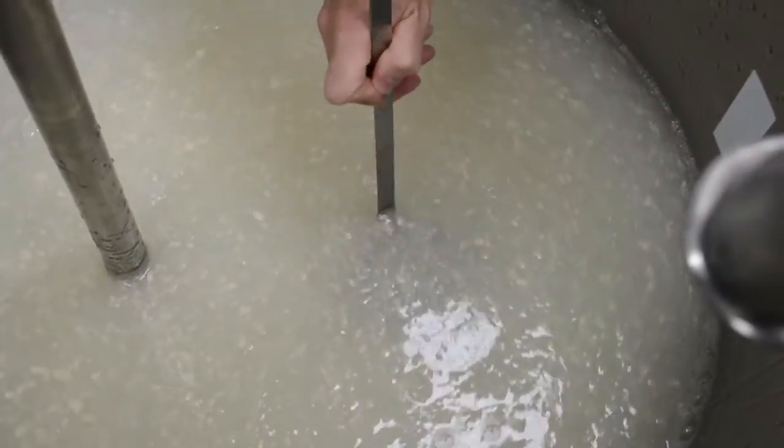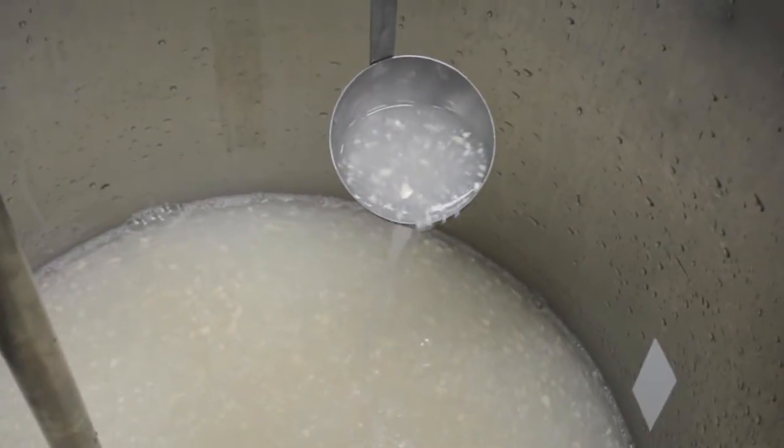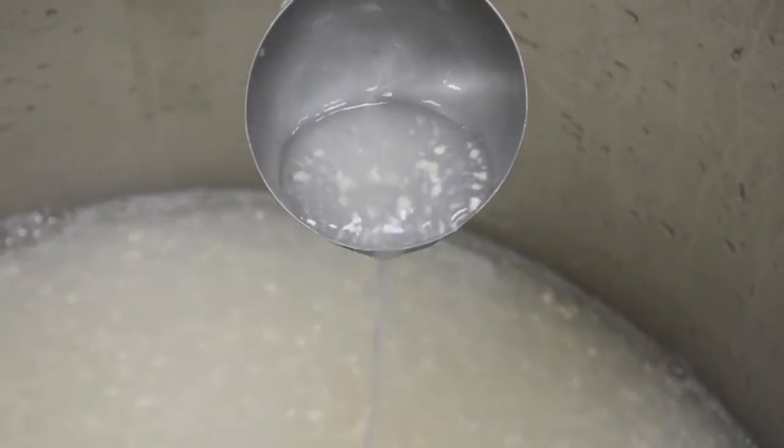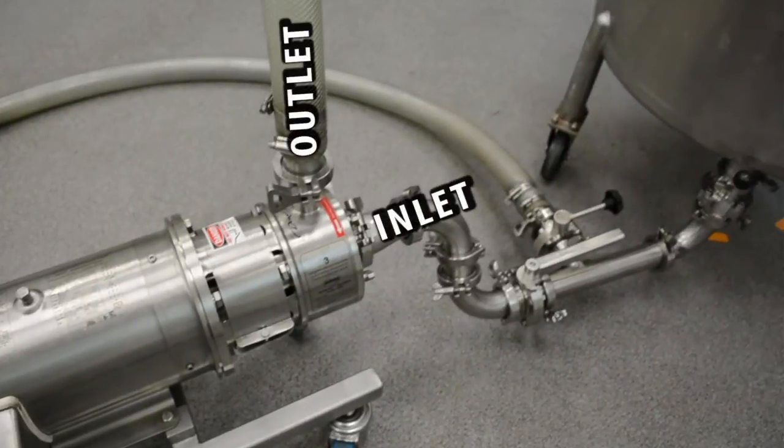Watch as a single pass through the Dynashear inline disperser eliminates all the unmixed agglomerates left behind after hours of mixing with a conventional in-tank low shear impeller.